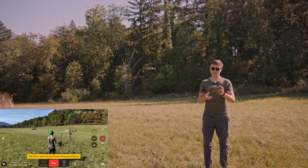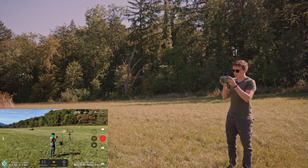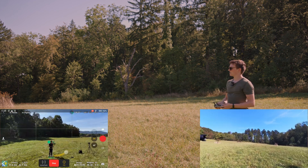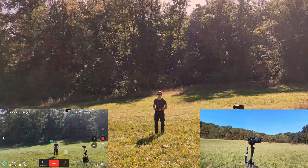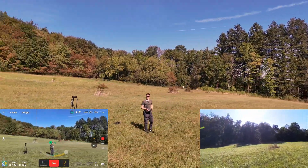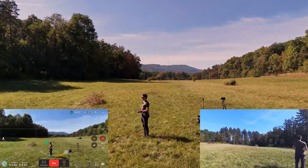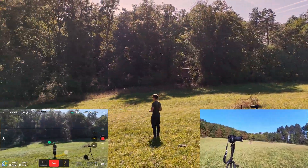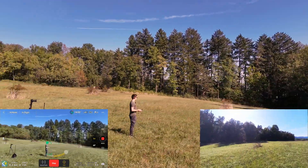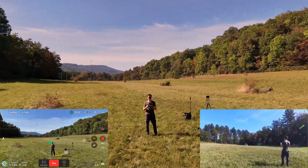Okay, so there you have it — this is the new Active Track. I'll stop the mode here, mark myself again, and click Point of Interest. Let's see if it works. It seems to work fine — it just turns and turns around me until I say stop.